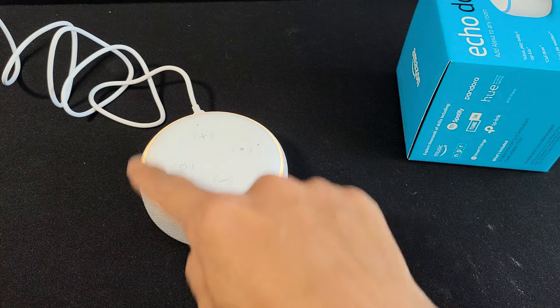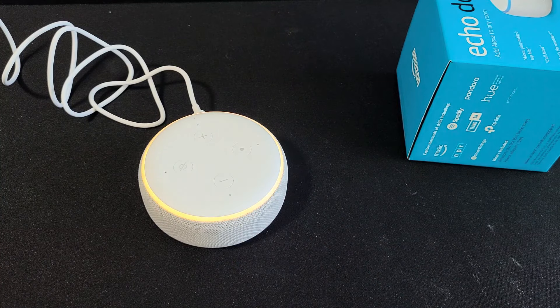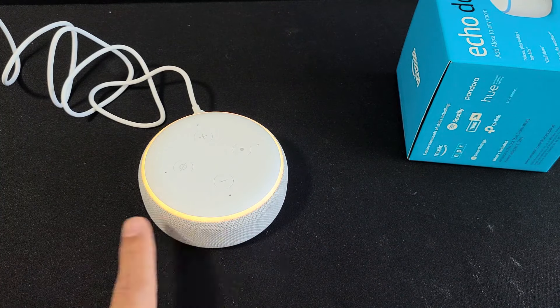So now we went that far — now we can go ahead and let go. And now it's going to actually perform the factory reset. Give this a couple minutes. You can see we have the orange-yellow ring blinking.